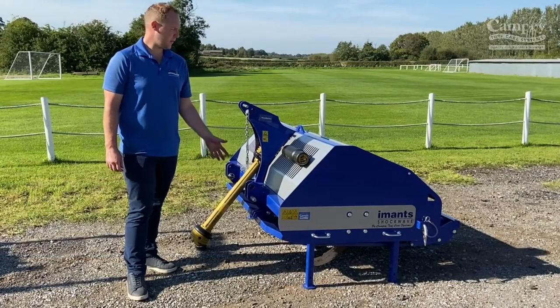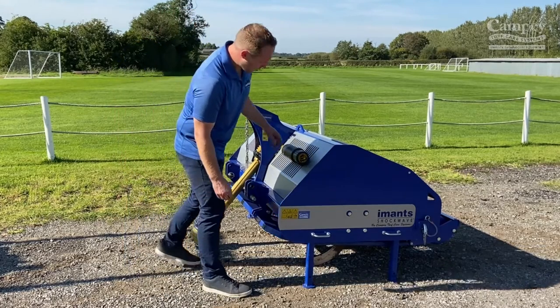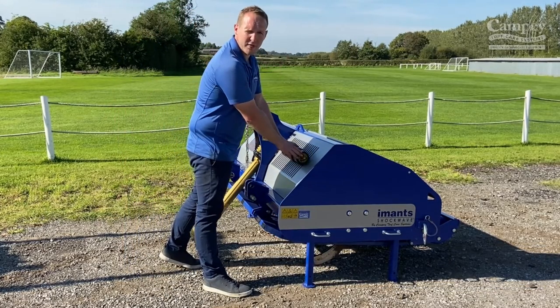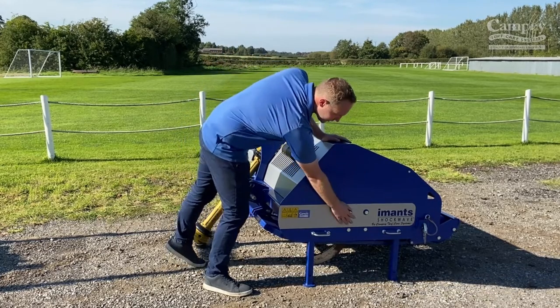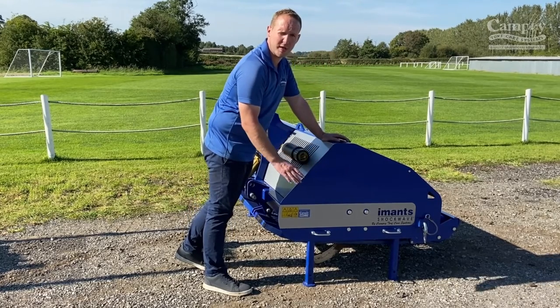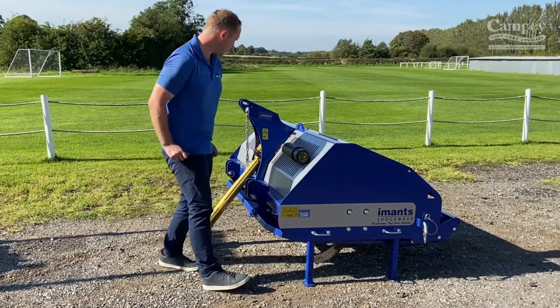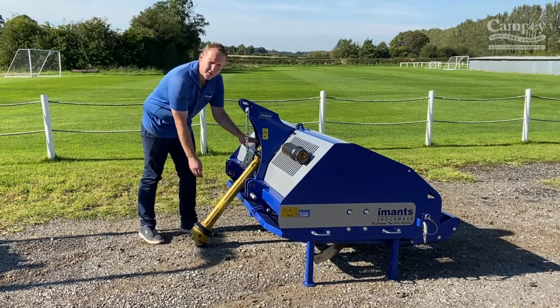Here are a few useful tips on the machine. There is an operator's manual on board for reference. The bearings on either end of the shaft and the rear roller are all fully sealed, so there's no need to grease them — it's a very low maintenance machine. The only grease points on the machine are on either end of the UJs on the PTO.